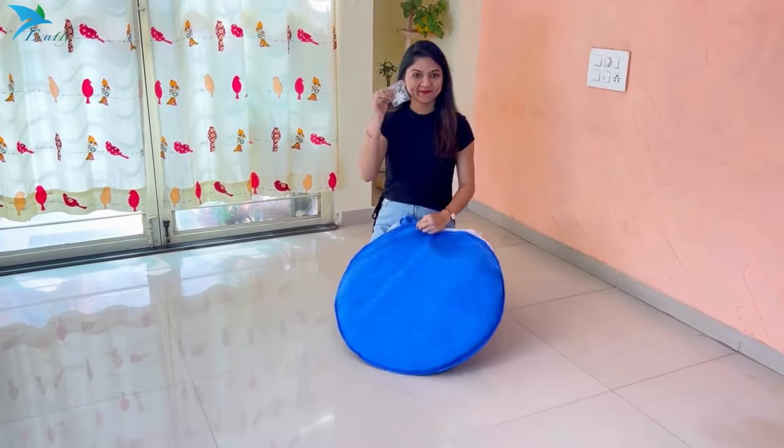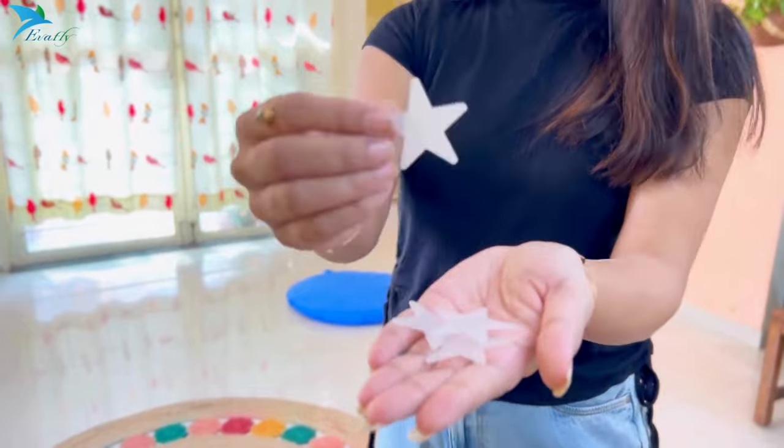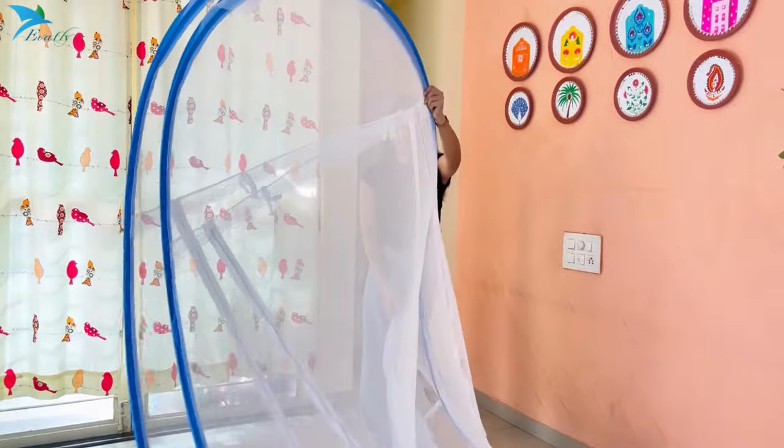Thank you for purchasing the mosquito net. On opening the mosquito net, you get the star patches along with it. Remove the mosquito net from the bag and slowly unfold it.